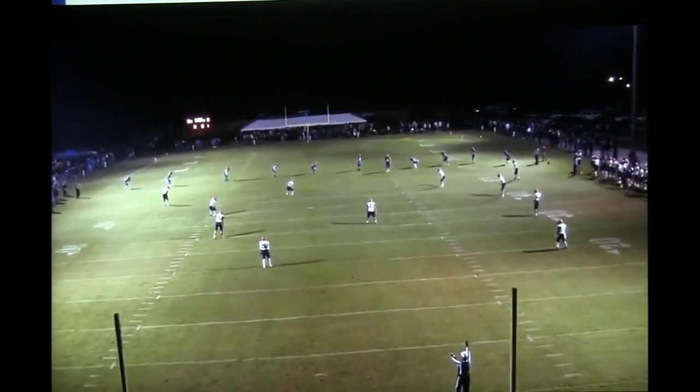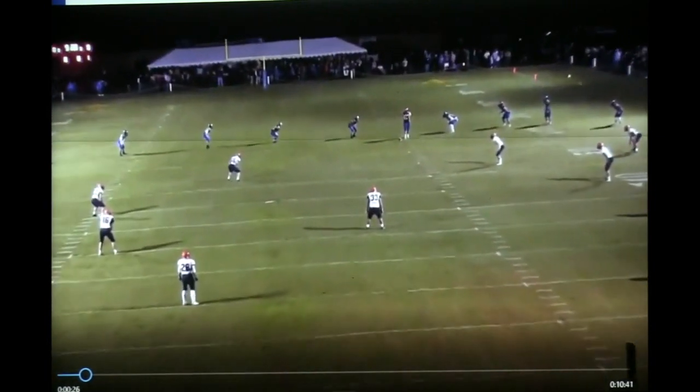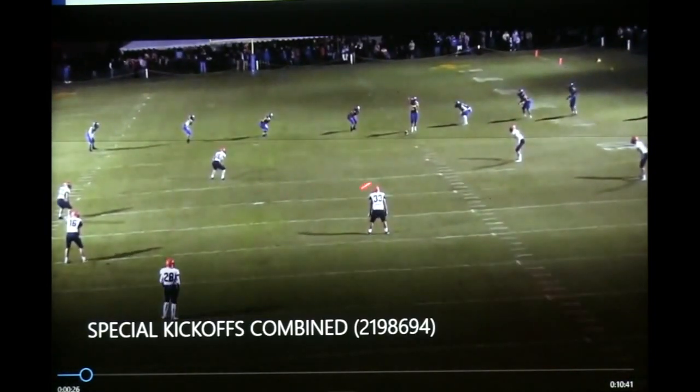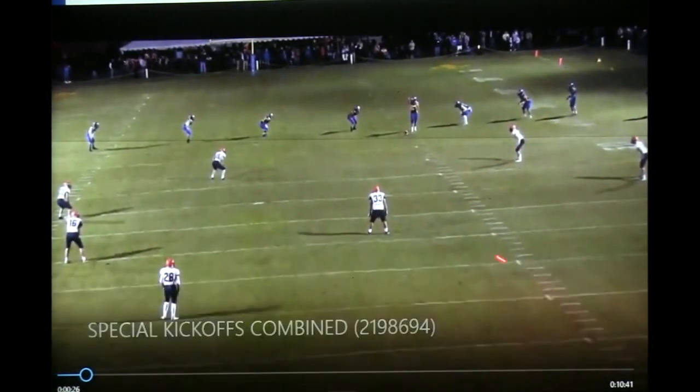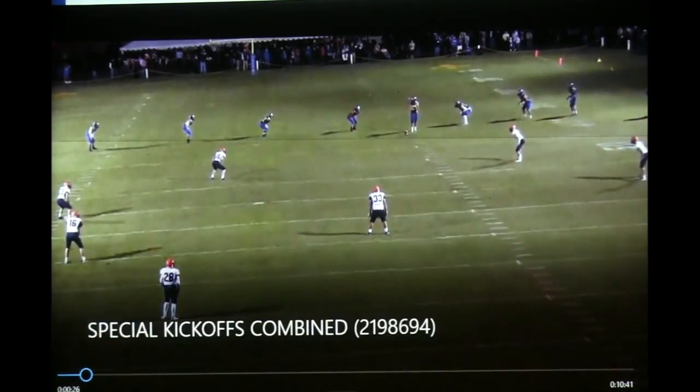Here it is from the end zone camera so you can get a look at how we're spread out. The left hash gives an idea that we're kicking down here, but we're going to kick across the field. It's the same play.